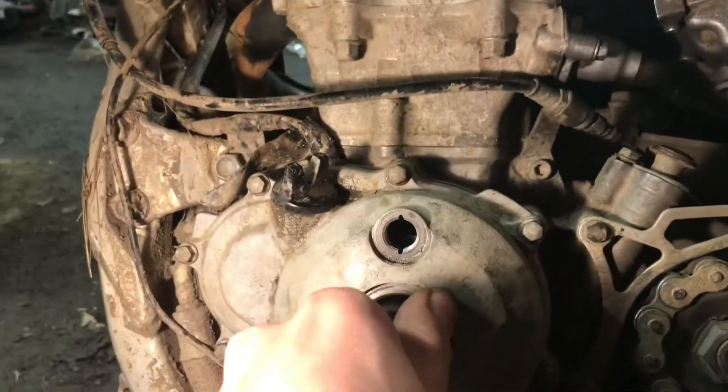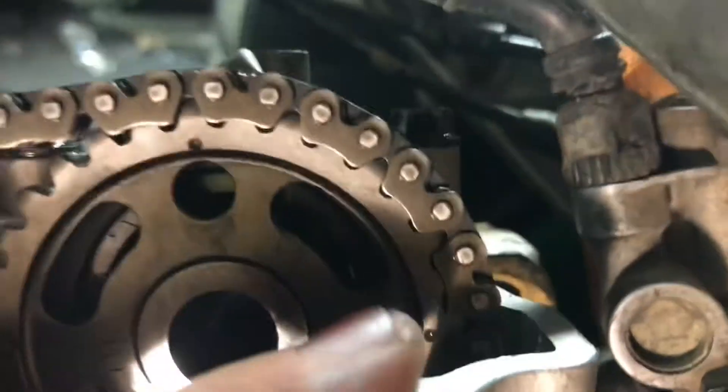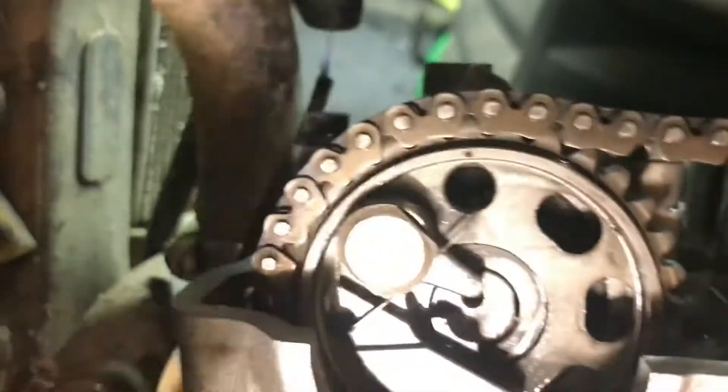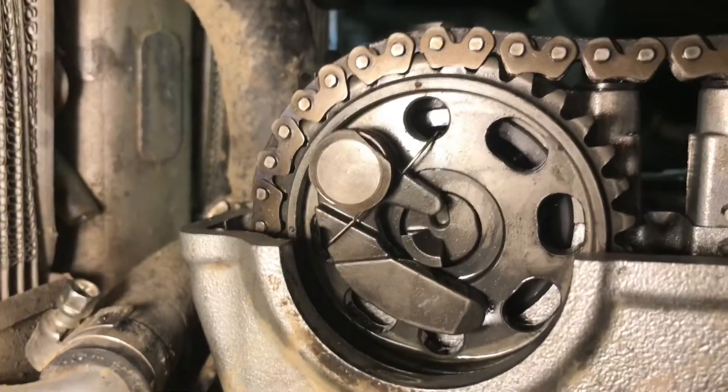You want to go up to your head and your gears up here and look at it. As you can see, up here is a mark — there's a dot, and then there's another one right here, and another one on this sprocket in the same area. It's a small little dot right in this area.